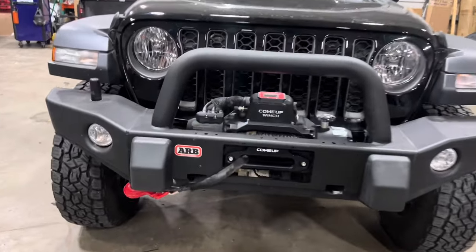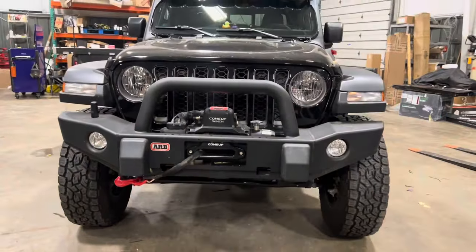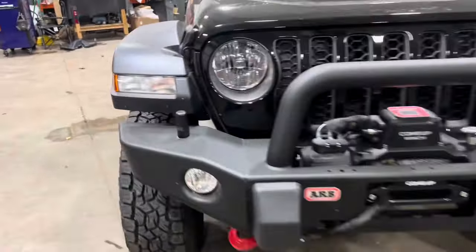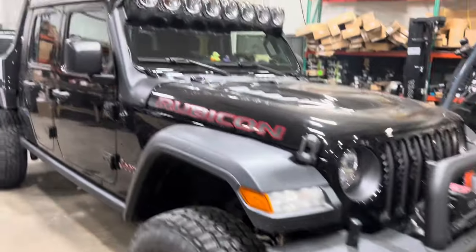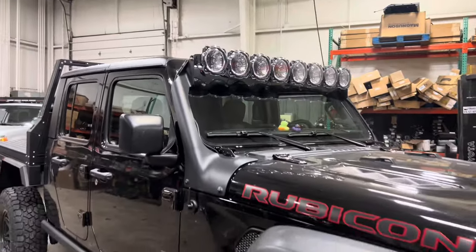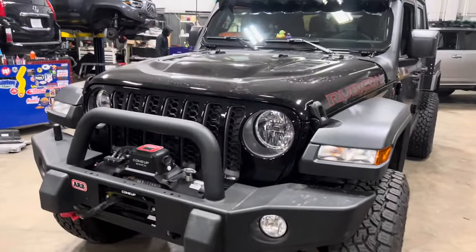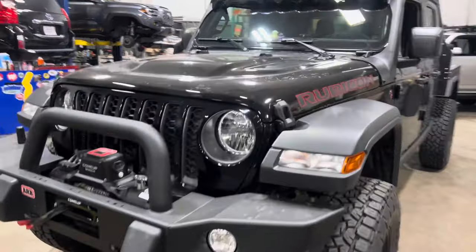On the front end, we've got the ARB bumper with a Come-Up Solo 9.5 winch, which fits really, really nicely. I actually really love the look of this bumper — it fits perfectly with just the style of this rig. We've got a Midland MXT 575 in the cab, and a KC Highlight setup up here that's tied into the Switch Pro. On phase three, we'll be mounting two lights here and doing the Diode Dynamics headlight upgrades as well.